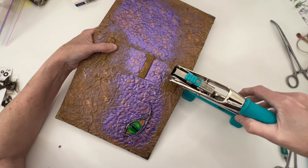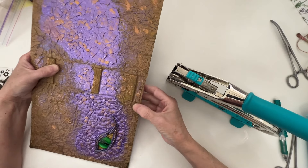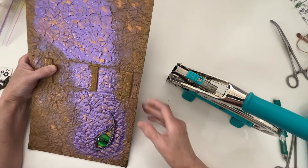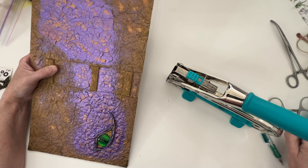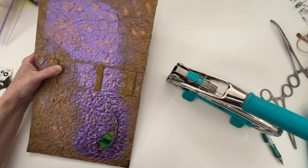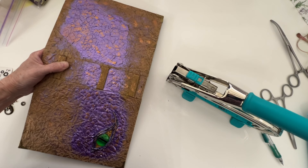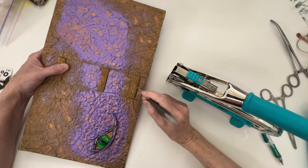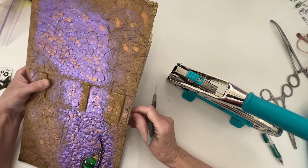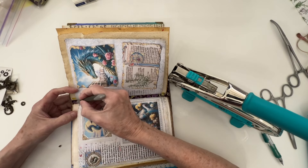Then you just have to press it down, and that's what's nice about this big one — it gives you some leverage. I'm just going to take a pokey tool and push that through. It probably would go through on its own. I'm going to turn it over.